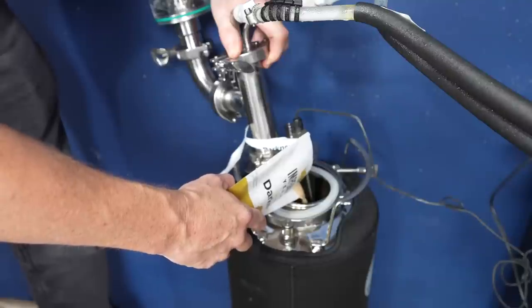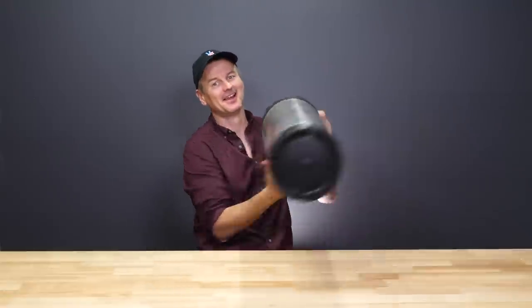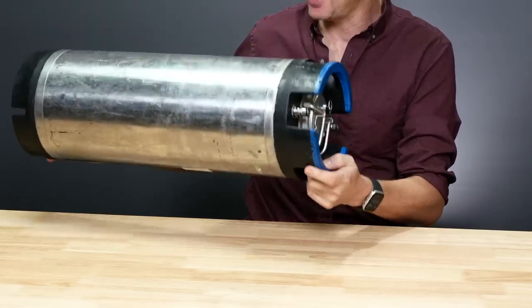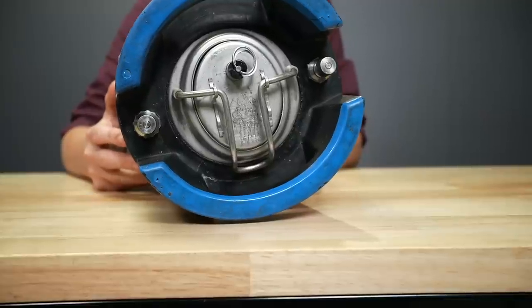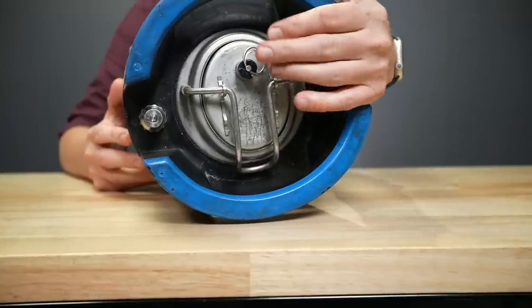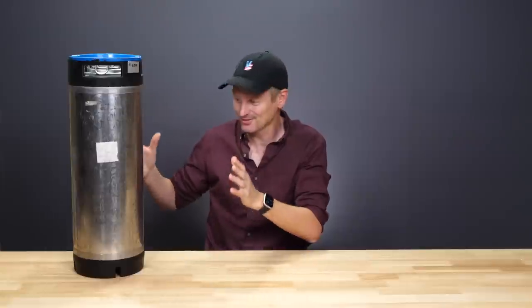Before I attempt to build the ultimate keg for fermentation, let's take a look at how fermentation in regular kegs works. Really all you need is a corny keg like this with very minimal adjustments. This is a ball lock keg — we've got a gas post, a liquid post, a pressure relief valve, and then the lid. To use it, simply sanitise it, fill it with wort, then seal it up. It's a pressurised, sealed, closed vessel — kind of perfect for fermentation.